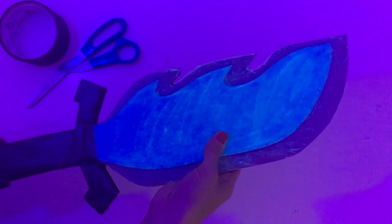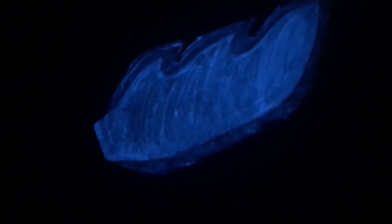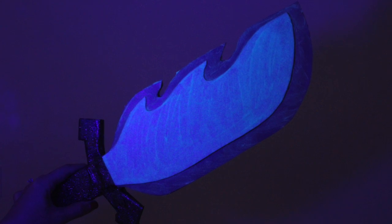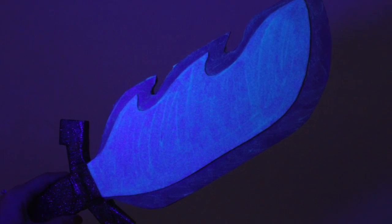Believe it or not, I am in the pitch black dark in the closet, and this sword is glowing almost as much as a flashlight. This is the back side — we saw those texture marks — and that is the front side. You can easily play in the dark for a while; this has some serious staying power. Even in the dark on film, things just don't like to light up, but it is absolutely amazing.